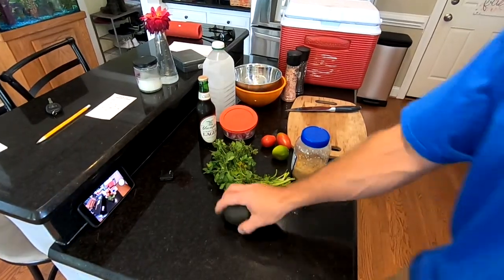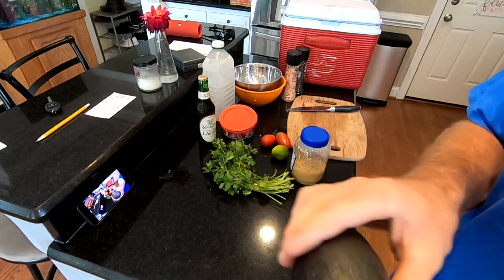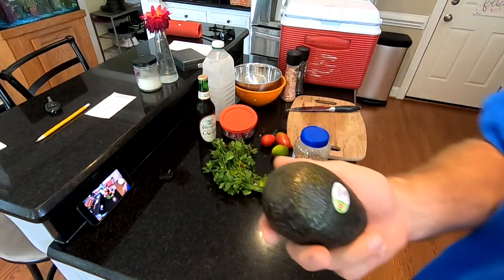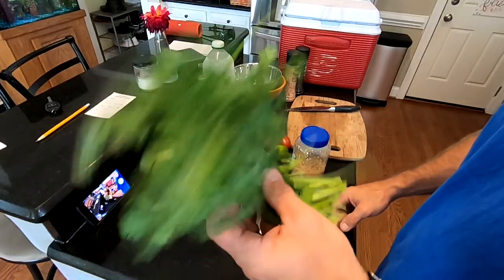This is going to be very simple — you can take this and have fun with it. We're gonna get everything prepped so we can make it while we're out there tailgating. Here's your grocery list. First thing you're gonna need is an avocado. Squeeze it a little bit to make sure it's ripe. Also, you're gonna need some cilantro.